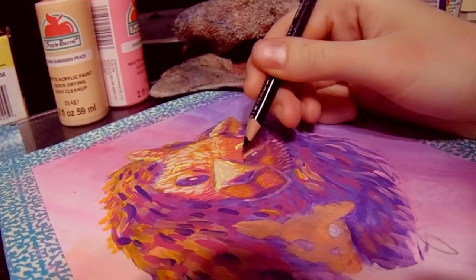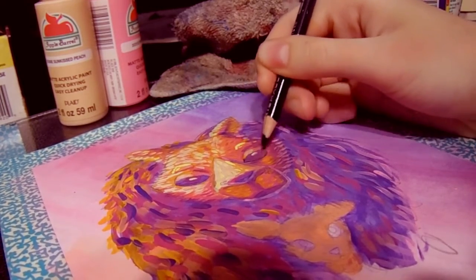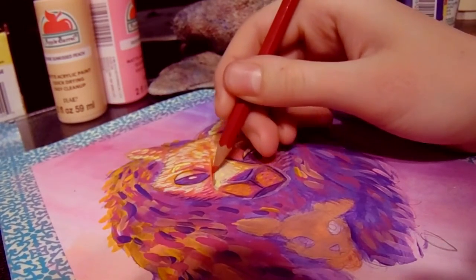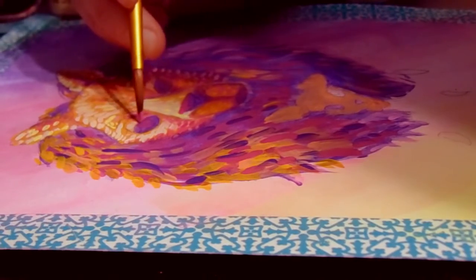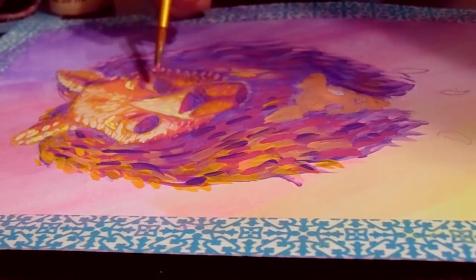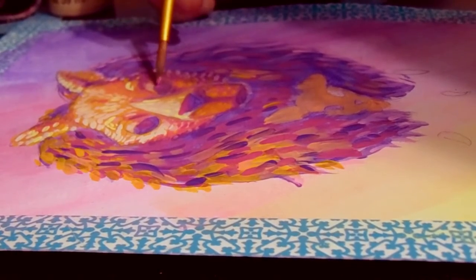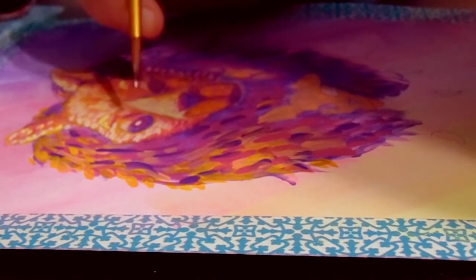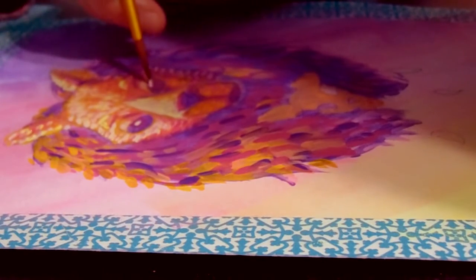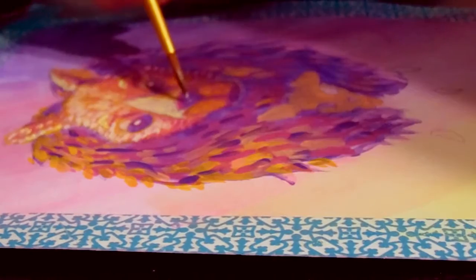After I added the fur and stuff like that, I went back in with a pencil and sharpened up the details so it was easier to see. For the eyes, I just took a tiny bit of bright magenta — not too opaque, just enough to make it kind of noticeable. I also added some bright magenta to the nose for lighting, and some Sunkissed Peach to the shine of the eyes and the nose to make it more lifelike.